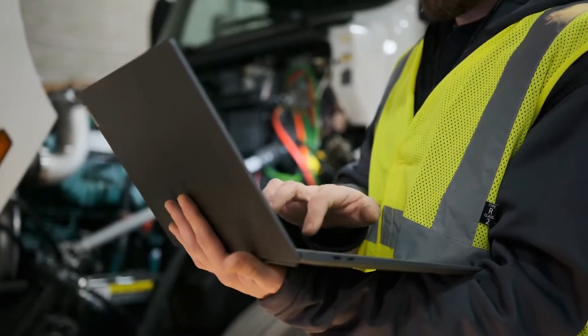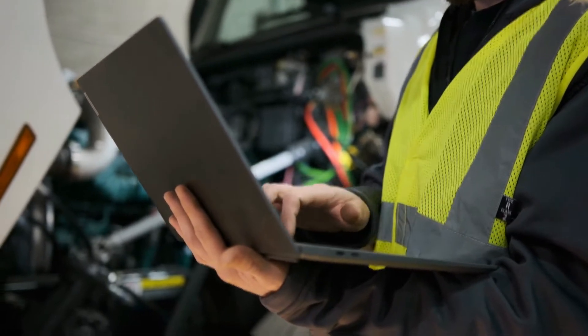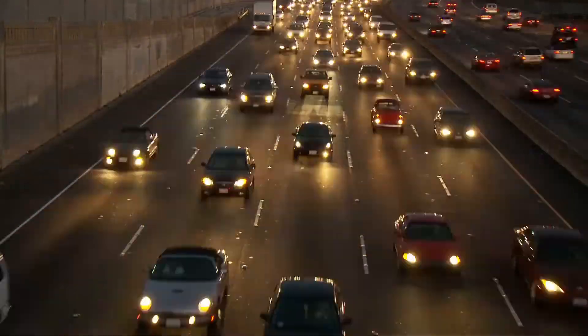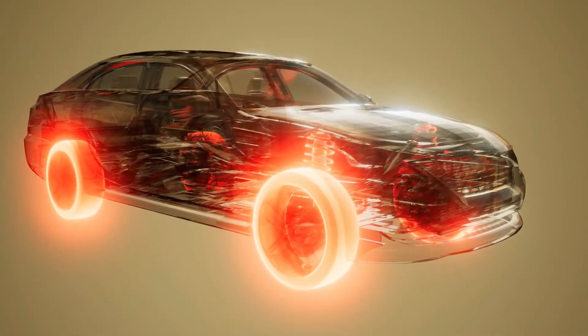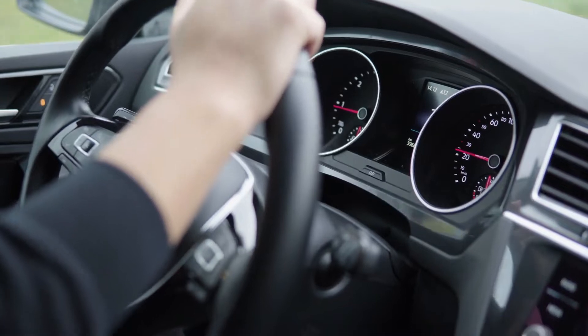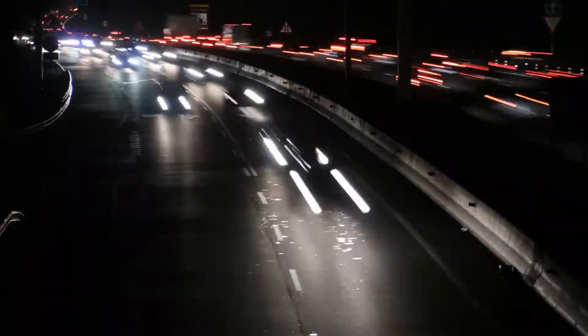To understand what regenerative braking is, we must first understand what it is not. Vehicles that solely run on traditional fuel methods use brakes that are friction-based. When you step on a conventional brake pedal, the brake pads and discs create friction, and that friction creates kinetic energy. These brakes convert the kinetic energy of the vehicle into wasted heat when decelerating the car. That energy simply disappears, is lost to the environment, and cannot be reused.